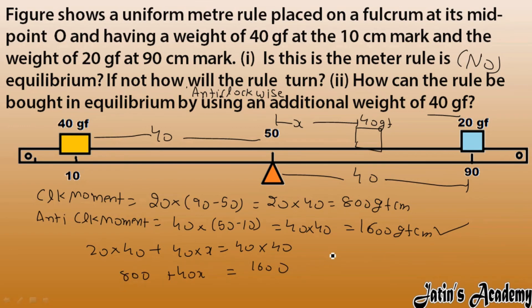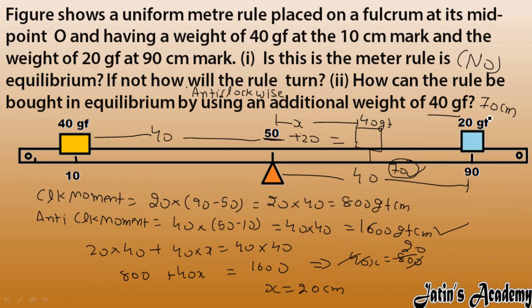So 1600 minus 800 gives us 40x equals 800. Solving this, x equals 20 centimeter. But we need a mark position, not just a distance. The fulcrum is at 50, so 50 plus 20 gives us the mark at 70 centimeter. The additional 40 gram force weight must be placed at the 70 centimeter mark. This question is very important.